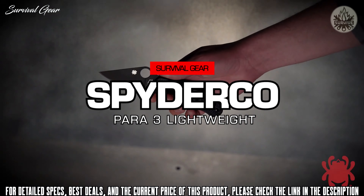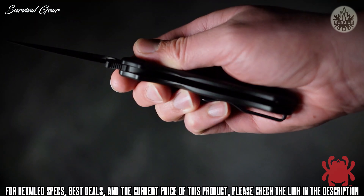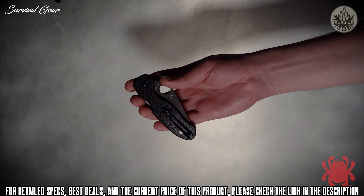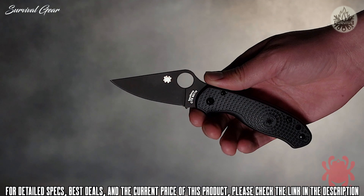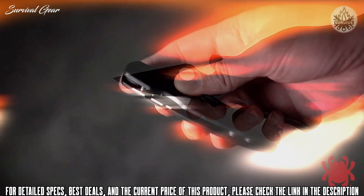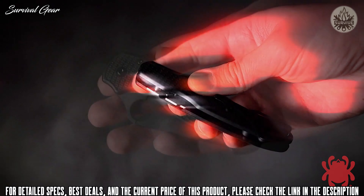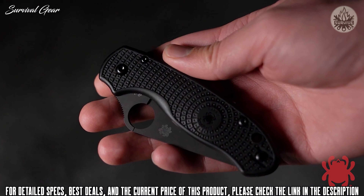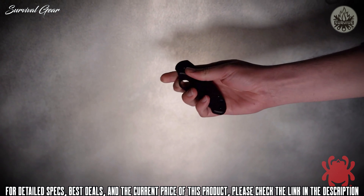The award-winning Para 3 Lightweight is rapidly redefining the state-of-the-art in ultralight cutting tools. For tactical end-users who prefer subdued blade finishes, this revolutionary design is also available with a stealthy black diamond-like carbon coating. Its plain edge or SpyderEdge blade is full-flat ground from CTS-BD1N stainless steel and supported by a streamlined version of Spyderco's patented compression lock mechanism. To complement the blade's finish, the screws and reversible deep pocket carry clip on its injection-molded, fiberglass-reinforced nylon handle also sport a non-reflective black coating.